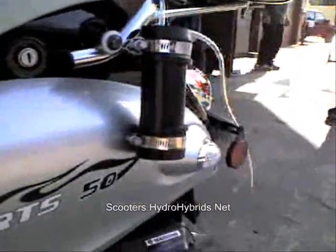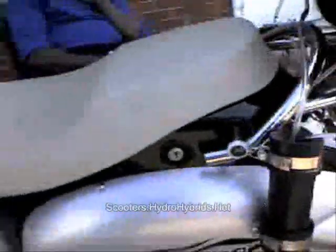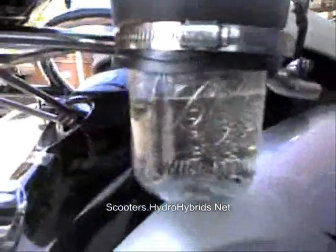This is the production model hydrogen system. And as you can see, a nice clean installation. Hydrogen cell right there.